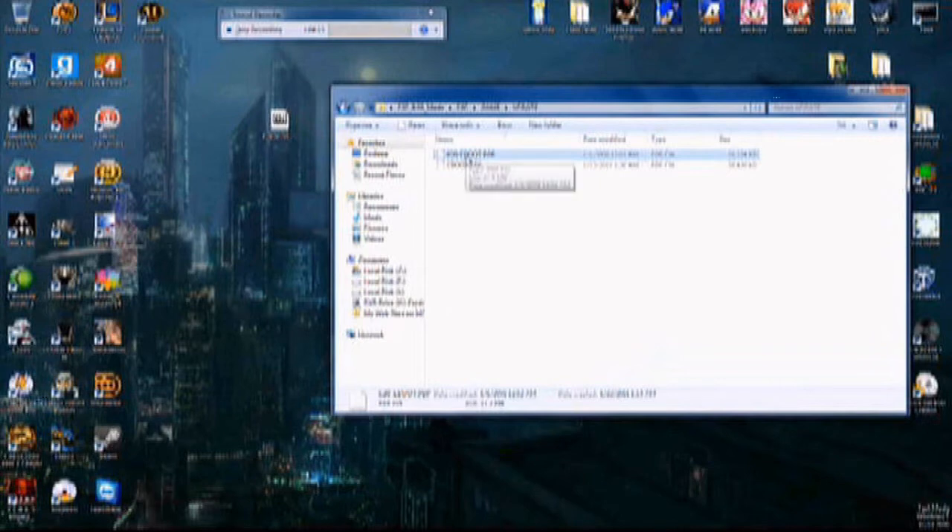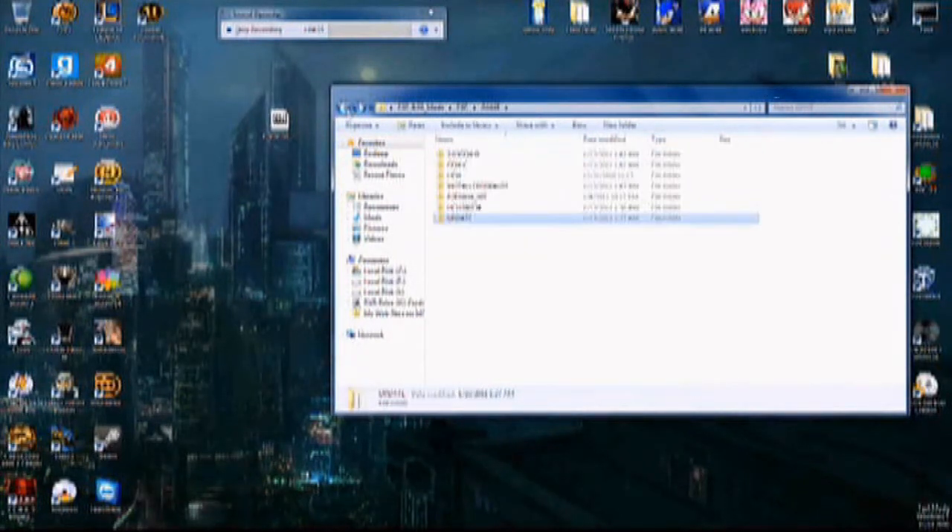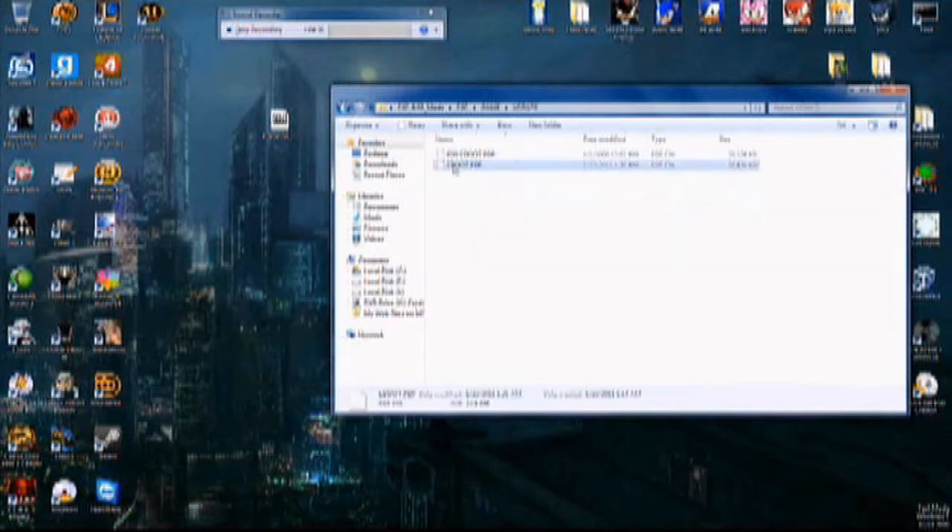But 6.20 is the, well, butter version basically. If you need to update to 6.20, just rename the 5.03 e-boot to something else, then rename the 6.20 one to the regular name by removing those first four characters. Then you can update, and rename it back afterwards in order to downgrade.